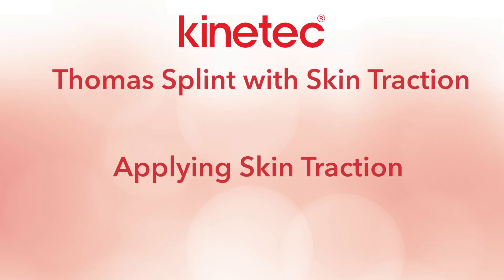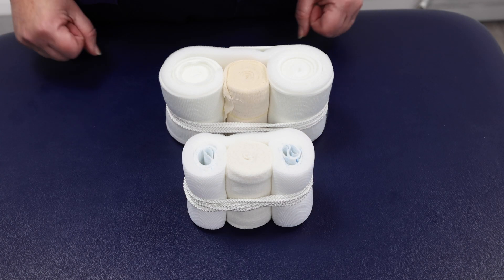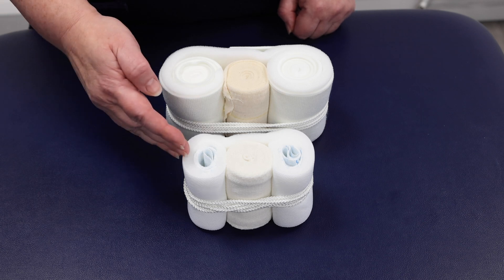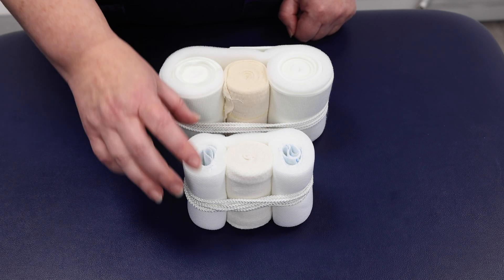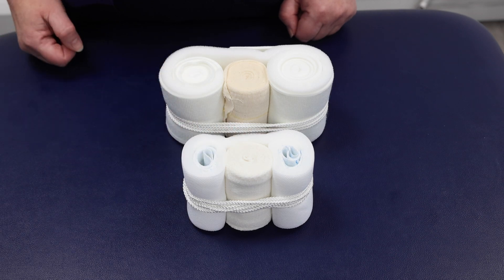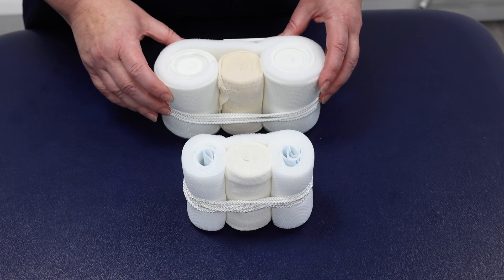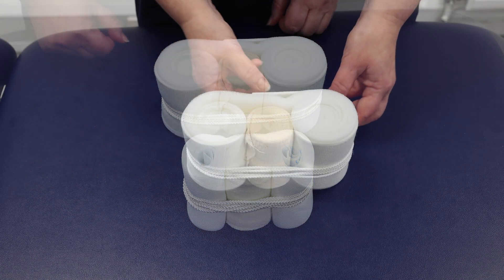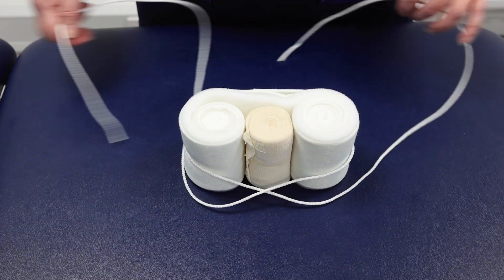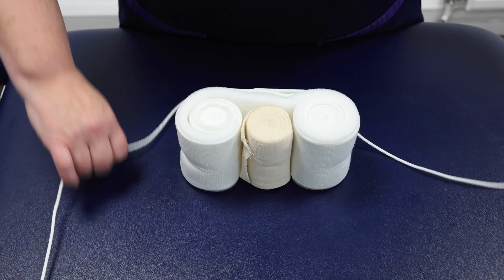Applying skin traction. There are two common types of skin traction kits: adhesive kits, which stick directly to the skin, and foam base kits, which protect fragile older skin. Before application, unwrap the kit and lay out the foam traction strip.